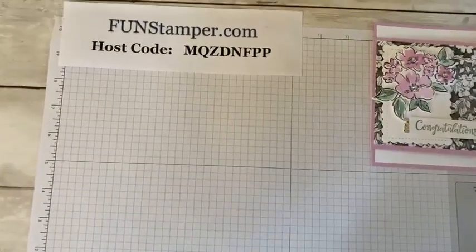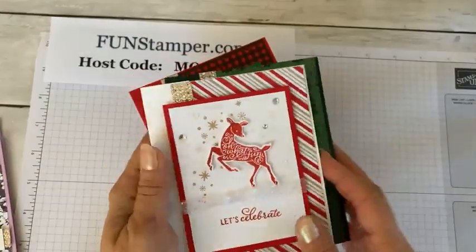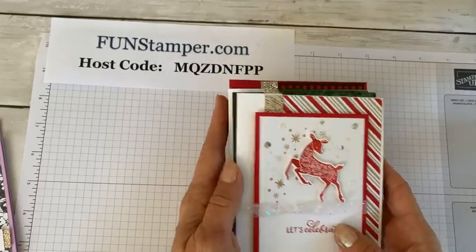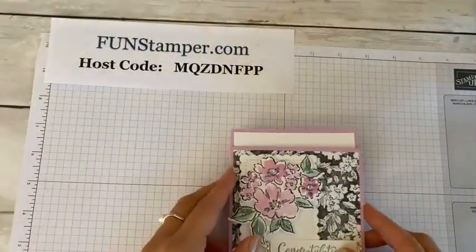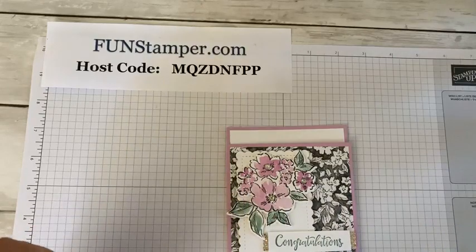This is the card we did yesterday at my wine class. Interestingly, when I was thinking last weekend about what we'd make, I thought I'd teach you this fold — not necessarily this card, but this fold, because I like how it uses designer paper. We actually made this card last Tuesday in my demo group meeting. I'm a girl, so I changed my mind about what I'm actually going to teach you today.